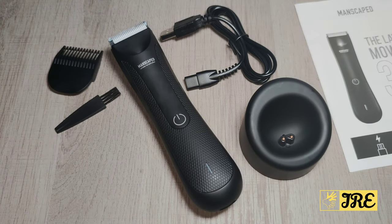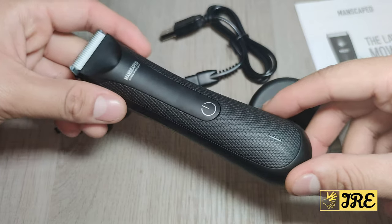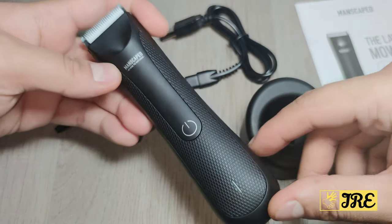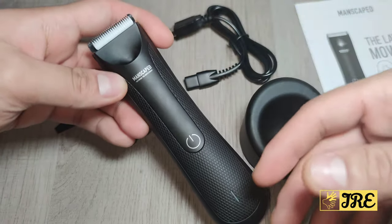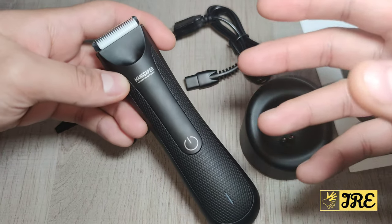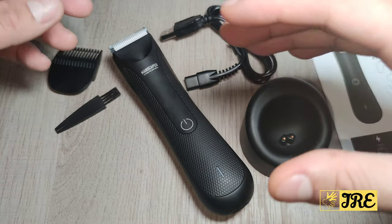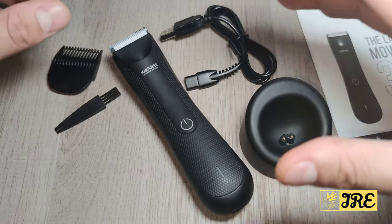Hello everyone, in this video I'll be reviewing the Manscaped Lawnmower 3.0 Groin Balls Trimmer. This is just the upgraded version of the previous 2.0 version. It doesn't really have much difference — there are like one or two differences, and a slight difference in the design as well.